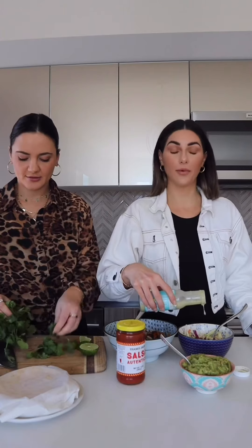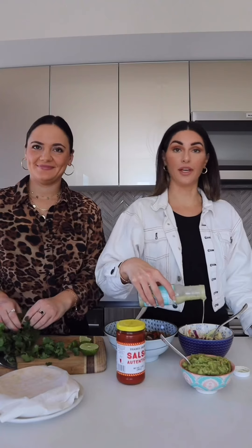We did a gnarly leg day workout this morning. Shout out to Emily at Health House — thanks for kicking our ass.